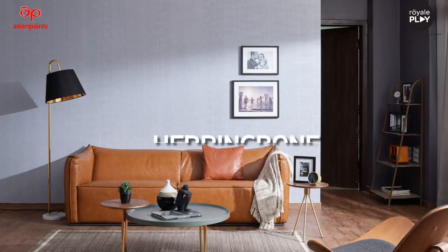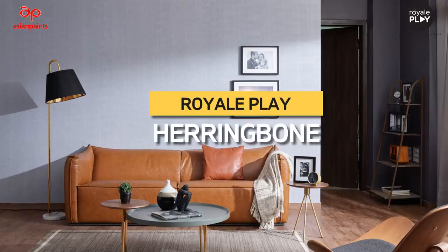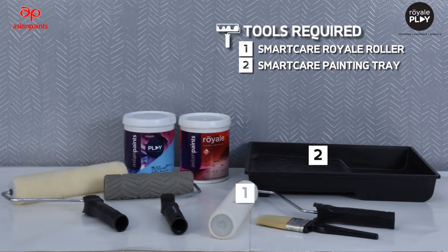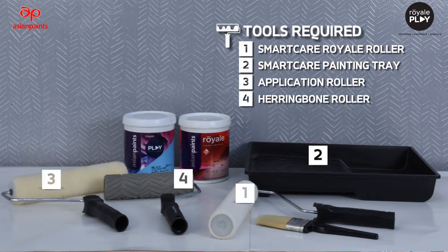Let's learn how to make Royale Play Herringbone. Tools required: Smart Cap Royale Roller, Smart Cap Painting Tray, Application Roller, and Herringbone Roller.